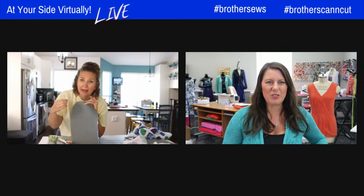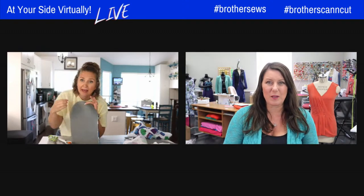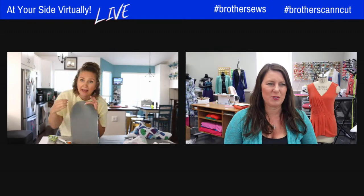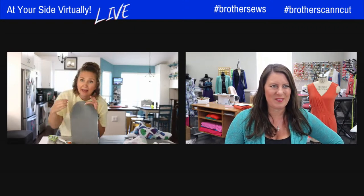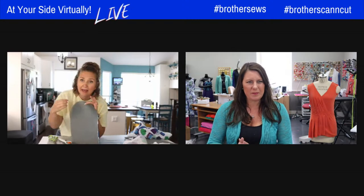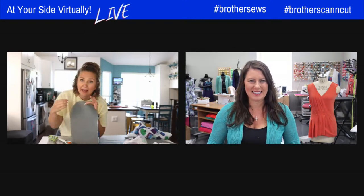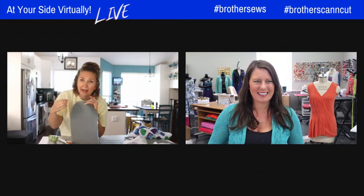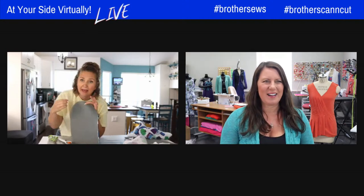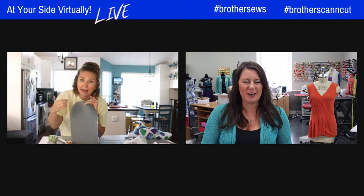While Emily is switching cameras — don't forget, if the tutorial isn't on the Brother blog right now, it will be soon, so you can follow all the photos and take your own measurements. We are live in the chat today. Emily, can you still hear me? I can hear you, but you are frozen. My page says it's unresponsive. Should I log back out and log back in? I'll visit with everyone while you log out and pop back in.